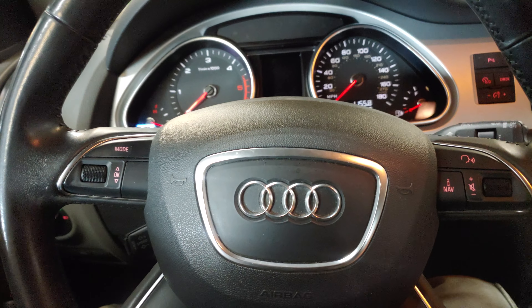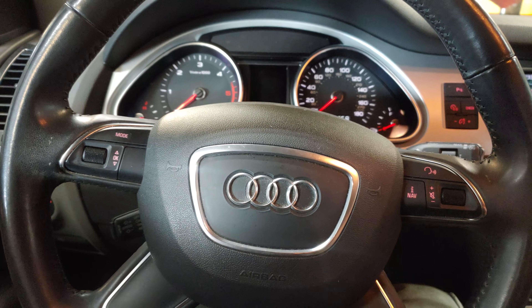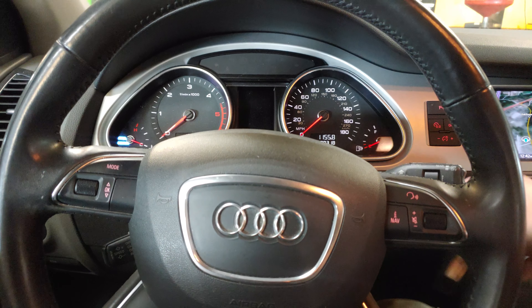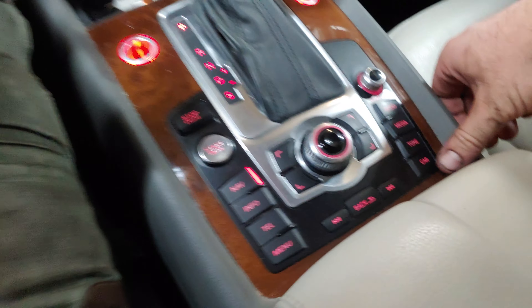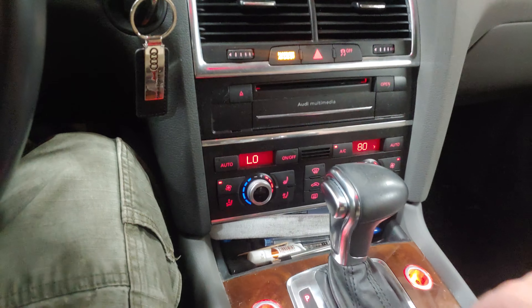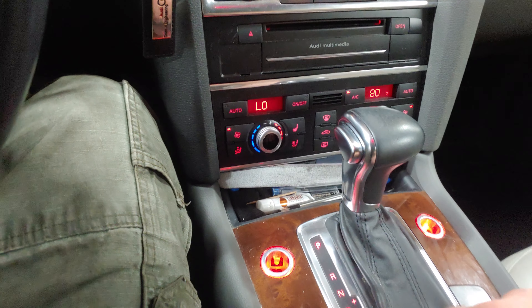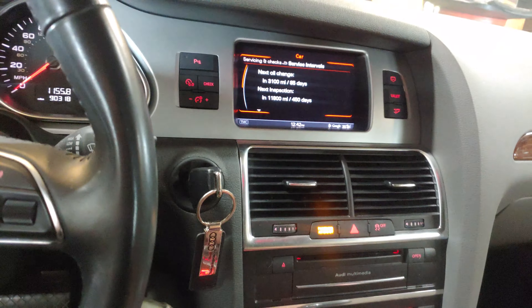2014 model year Audi Q7 TDI — how to reset your oil change interval. Go to car; I'm already in it so I will back out.